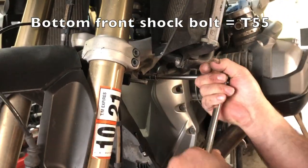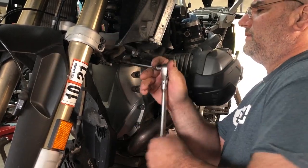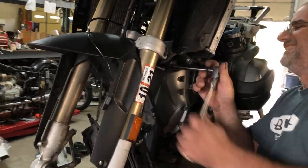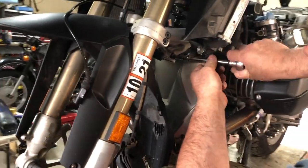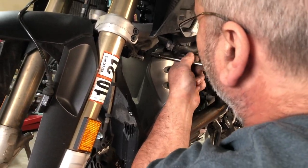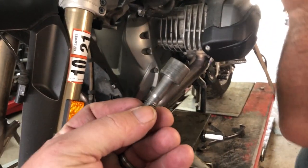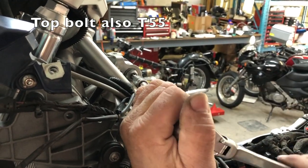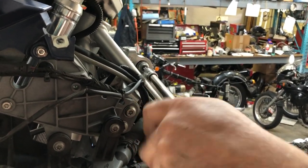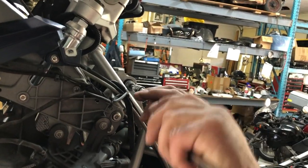The bottom bolt is a T55. We're going to be reusing these bolts — we didn't think to get any new ones, but it's okay because it's my bike not a customer's bike. You do things on your own motorcycle that you wouldn't do on somebody else's. The top bolt has a long head on it; it's a little easier to get to but you do have to take the air box off to reach it. And believe it or not, this is the hard part — actually swapping the spring is not terribly difficult as long as you have the right tool.